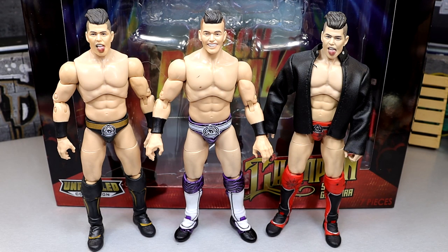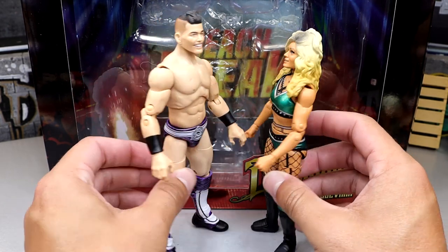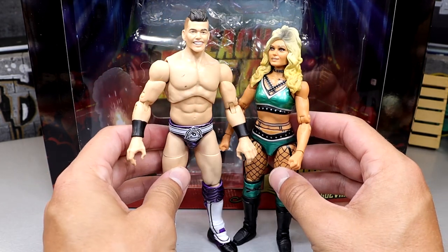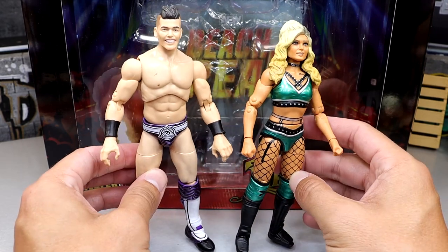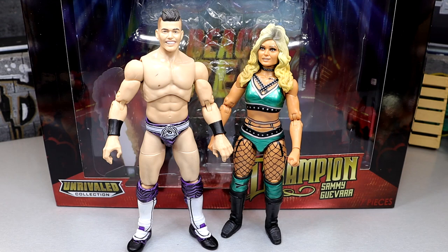Will we see a Supremo one day? Who knows? But I could see us getting a Sammy Guevara WWE Elite one day — I could see him jumping ship. And for another comparison, here is Tay Conti or Tay Melo. They scale pretty well together and look good together. They'll be posed together — I do believe they've welcomed their first child, or are about to. Pretty cool to see these up next to each other.